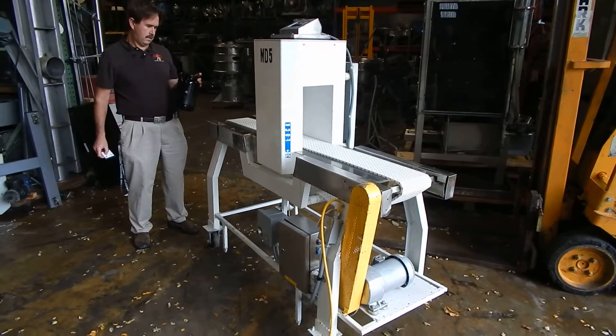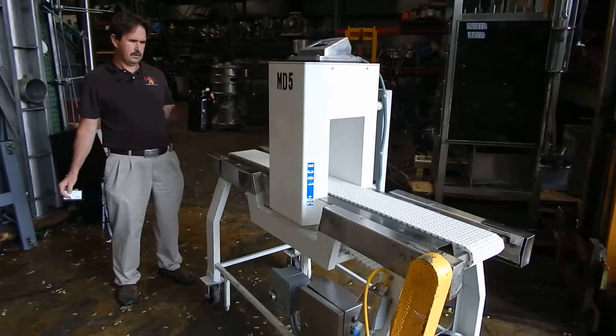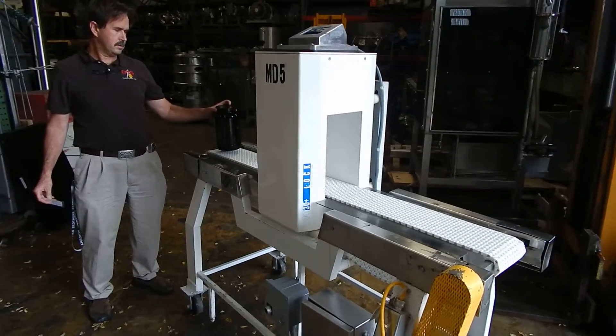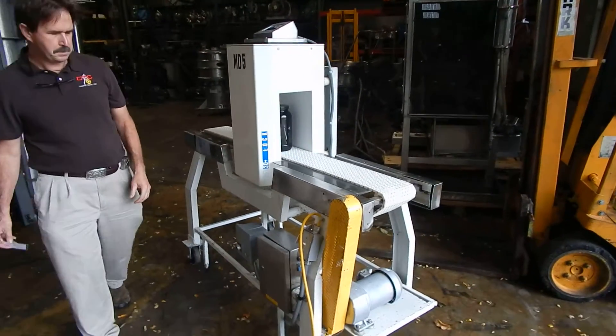Hi everybody, welcome to Champion Trading. We're going to do another demonstration on this metal detector for you. Jim's got a large protein sample — go ahead Jim, run it through. We've removed the label because it was metalized, and we're just testing it now.